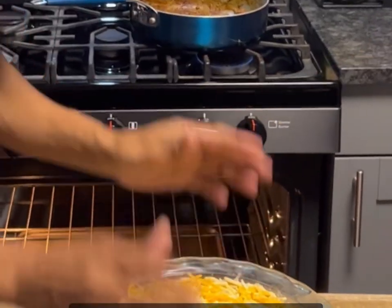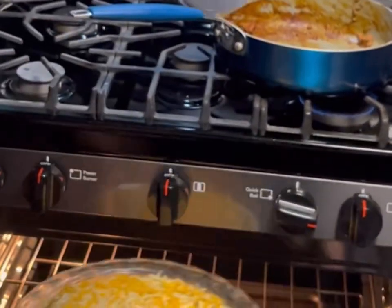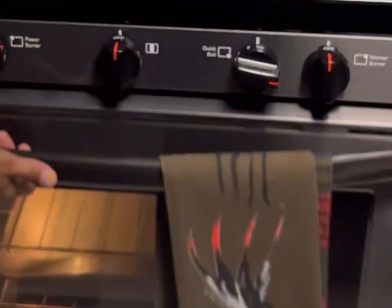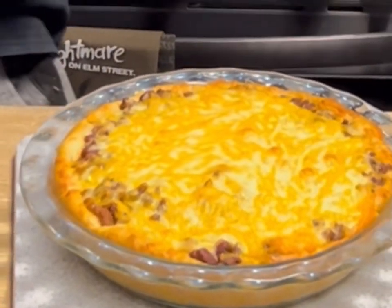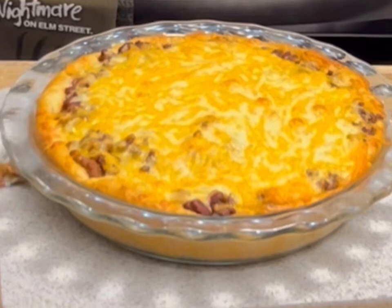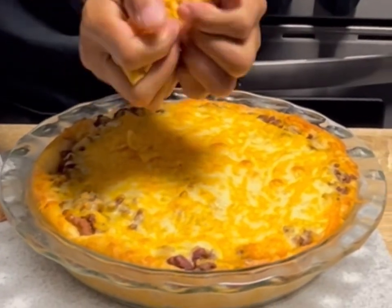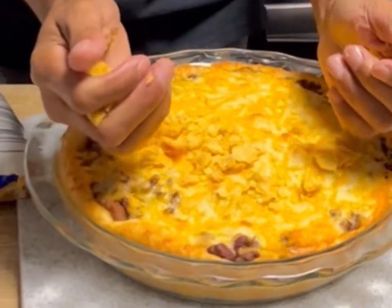Now we go anywhere from 14 to 18 minutes or until the crescent rolls are golden brown and the cheese is melted. Here it is — the timing was perfect. You can top it with whatever you want, a little green onion, whatever you choose. We're gonna go with a little bit of Fritos — crush them really good and layer a little bit of Fritos on top.